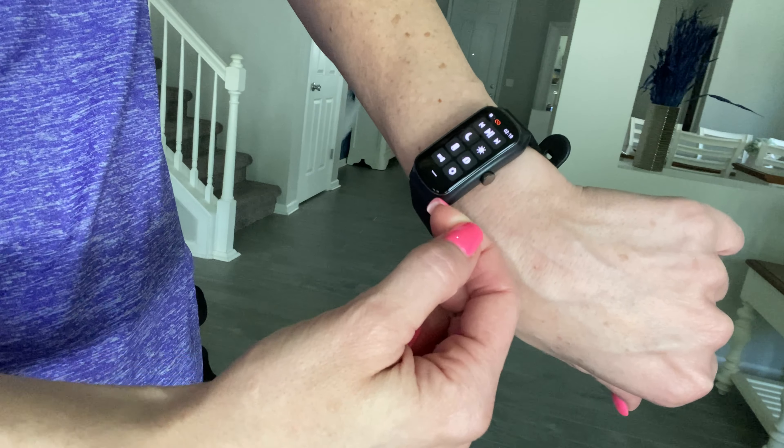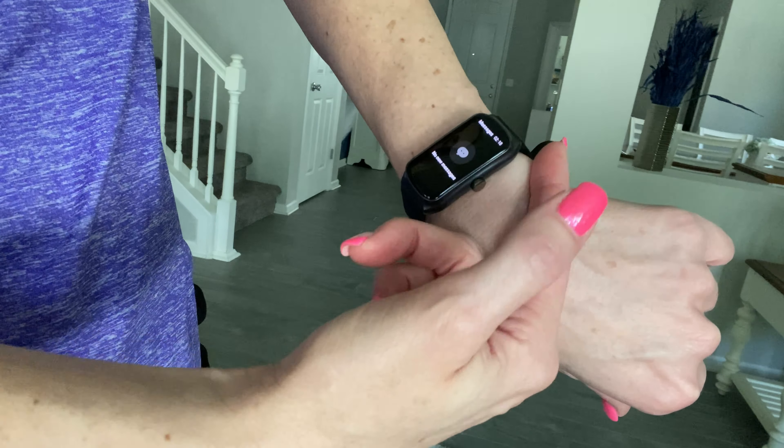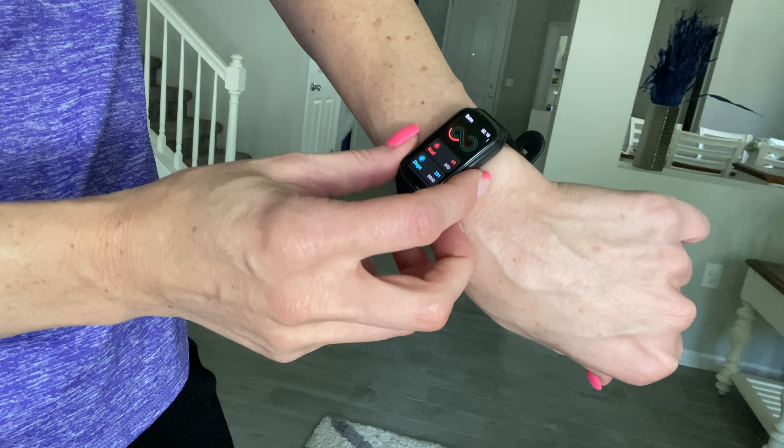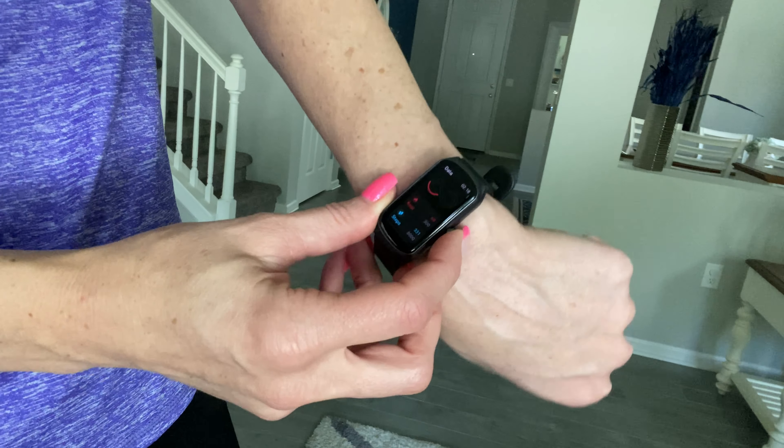And here you can change all the different settings. There's where your messages will show, and a quick step for seeing your calories and stuff.